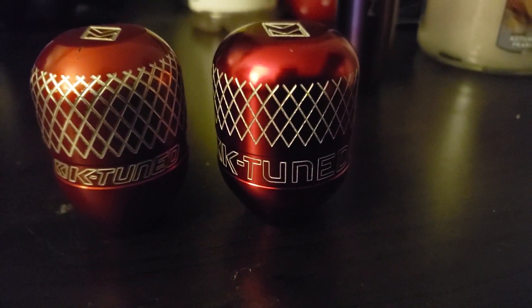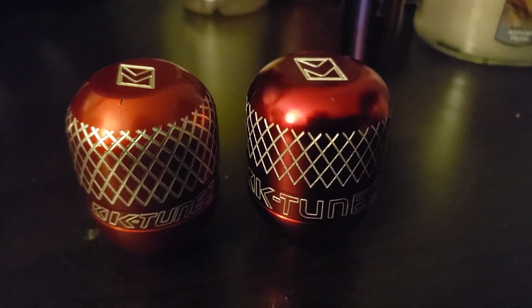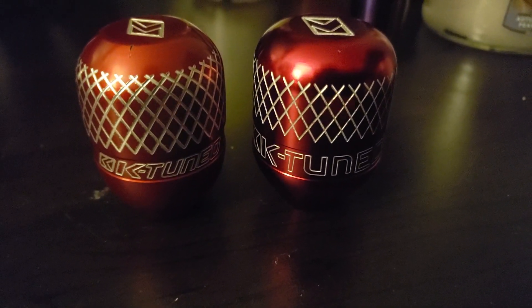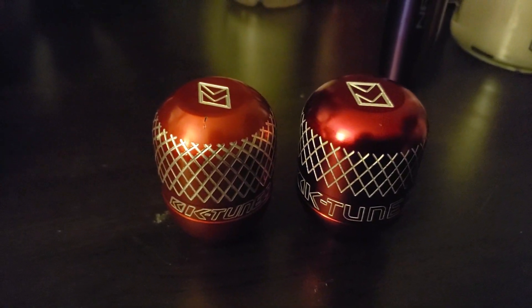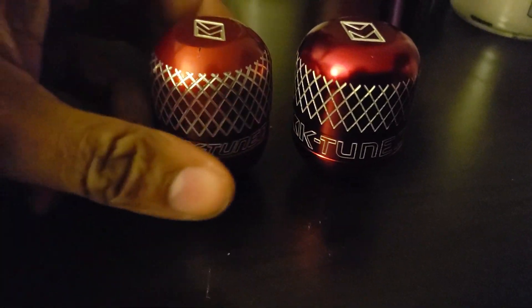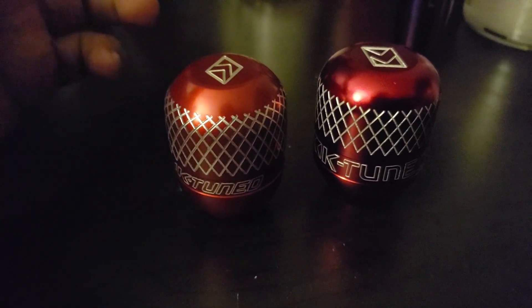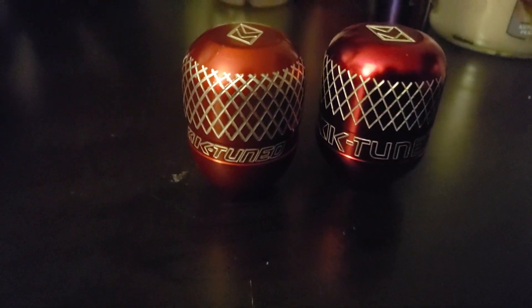Basically, there are people going around selling fake K-tune parts. They'll send you a picture of the original advertising picture, and instead they'll send you this crap. I mean, it's not a bad shift knob — let's be honest, the weight's pretty decent — but I personally would rather have the original part because it feels more comfortable in your hand. These guys have done their research and I'm sure there's a reason why they made it the way they did. But that is the comparison between the fake K2 knob and the real one.